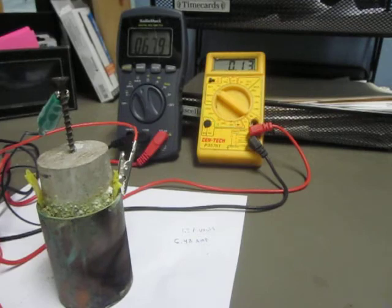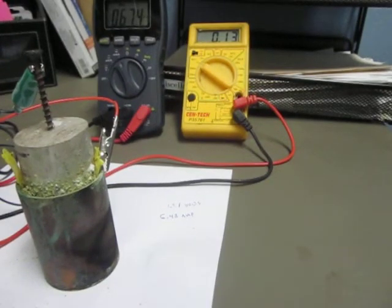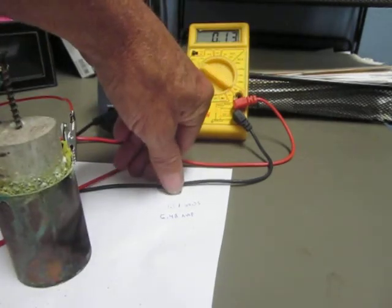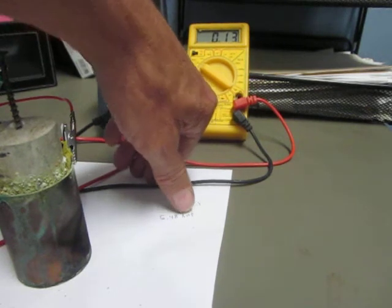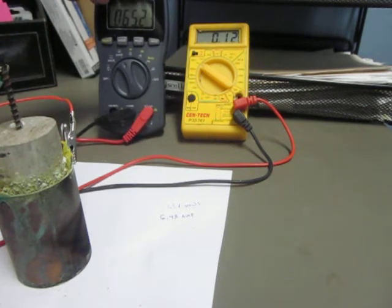This is a test on the heat on this cell. It started out at 1.3 volts, 6.48 milliamps. We're currently with some heat at 65.2 milliamps.